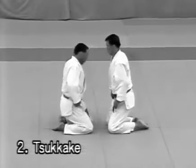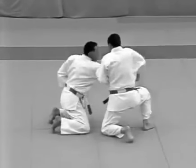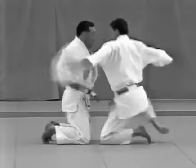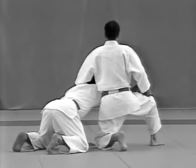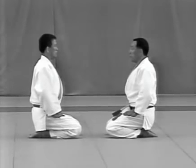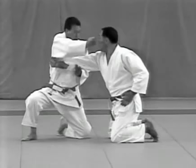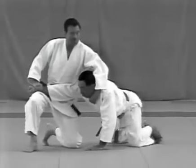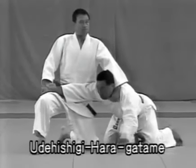Tsukake. From the hizazume position, the uke shouts and attempts to punch the tori in the solar plexus. The tori dodges the punch and pulls the uke's right arm forward to break his balance and punches him between the eyes. He then takes the uke's right wrist and grabs high on the uke's right lapel to restrain his neck and locks his right elbow with udehishigi haragatame.